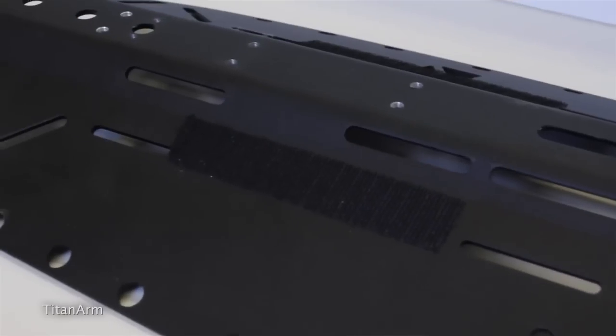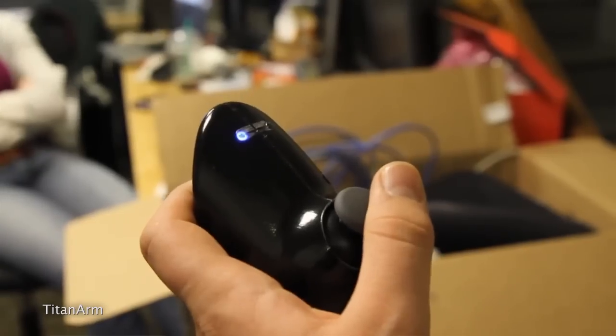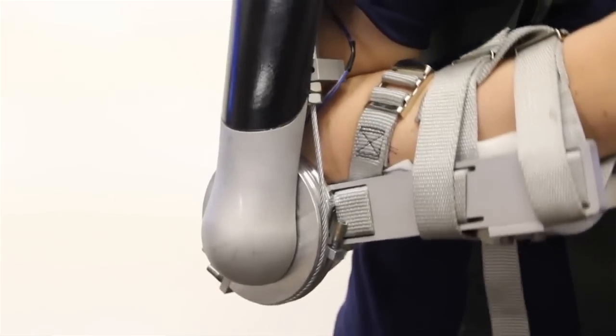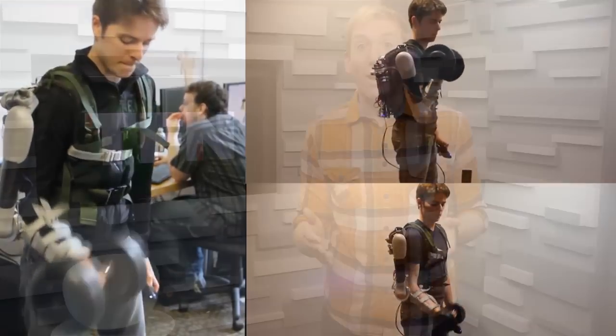Like the Titan Arm Exoskeleton! Developed by a group of University of Pennsylvania students, the Titan Arm consists of 22 custom-made components, sensors for joint tracking, and a separate controller to operate it. When combined, the exoskeleton arm can help a person lift up to 50 additional pounds. And while the arm won't help you take on the Hulk, it could help you move furniture around or something.